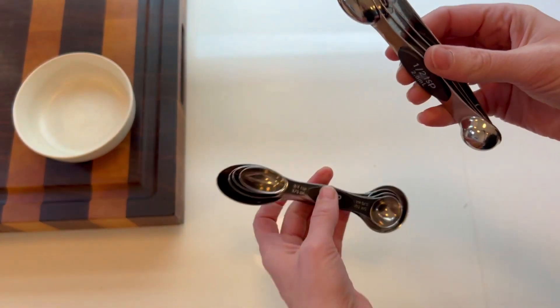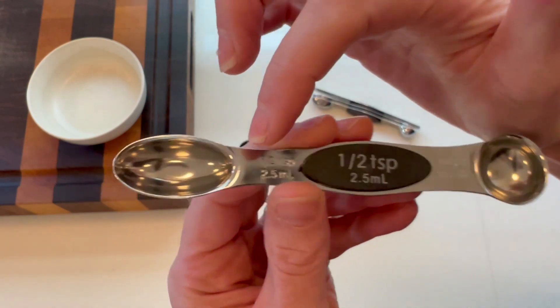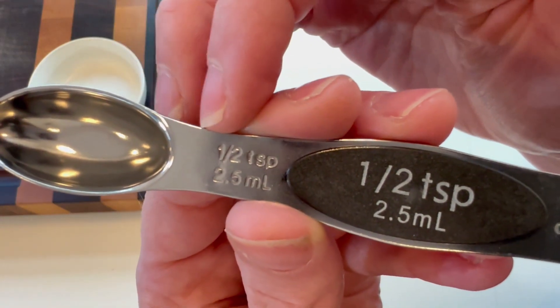And then the spoons themselves are very smart. Each measuring spoon has very easy to read writing on the center magnet and in the metal itself, so in case the label wears down you will never lose what size this is.